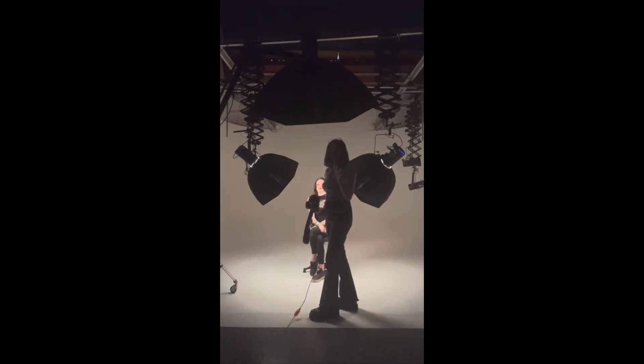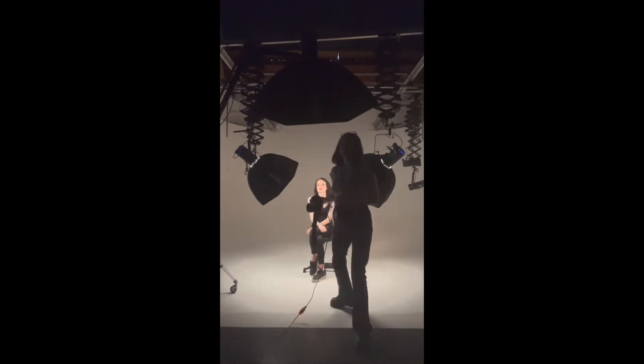If you're struggling with your camera settings and you're trying to remember what you've done before, just mess with your settings for a good 10 minutes and you'll get there. Everyone goes through it.